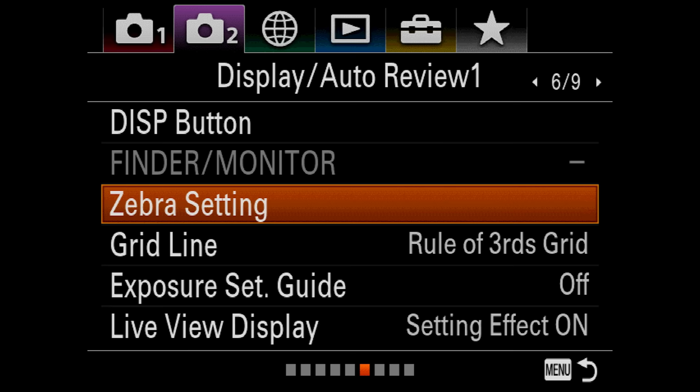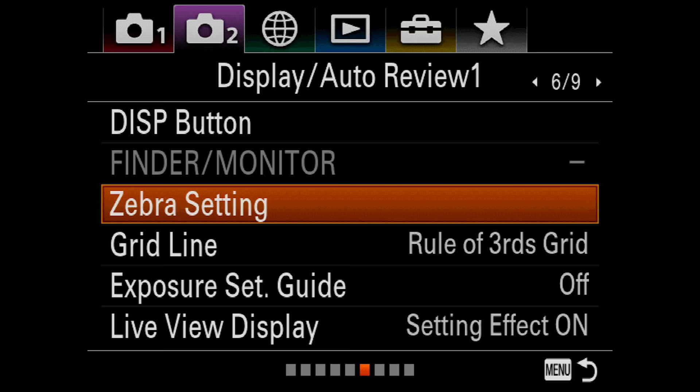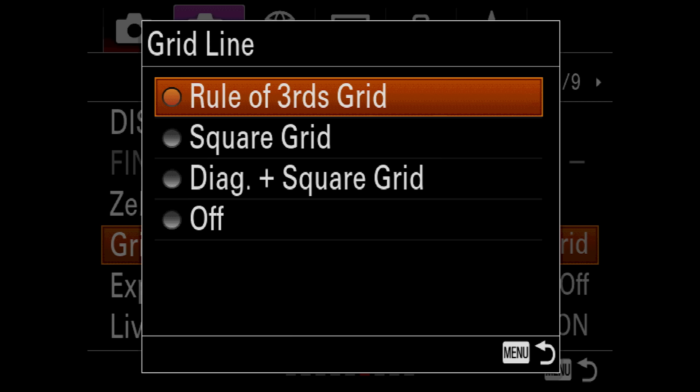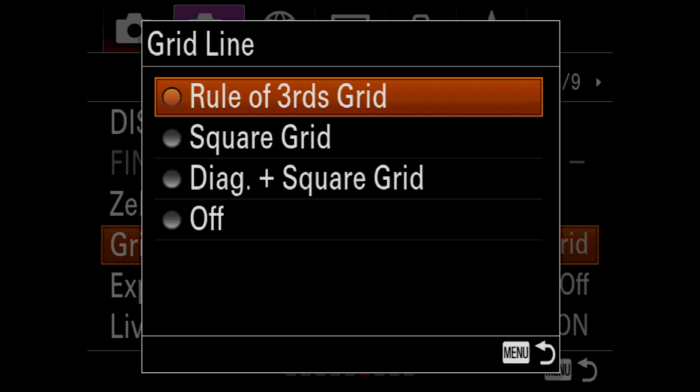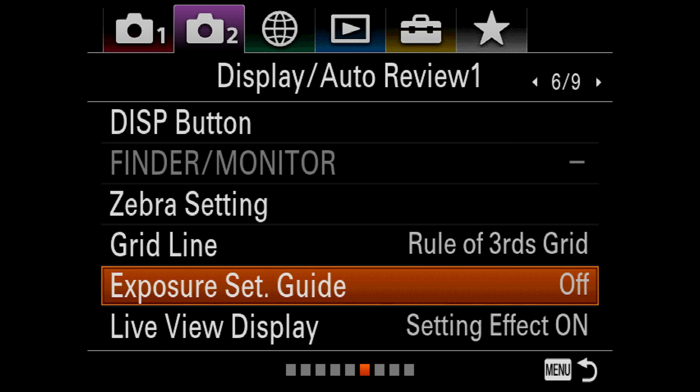Zebra Settings — this is where you'd go if you want to use zebra settings to help with exposure when photographing or shooting video outside. You'll see that clouds or the sky get those zebra lines — it helps you make sure your exposure is dialed in. Grid Lines — rule of thirds grids: if you want to put that grid inside your viewfinder, go ahead and turn rule of thirds grid on. You can also do square grid or diagonal plus square. I personally leave this off, but many people like having rule of thirds on screen. I leave Exposure Set Guide off and Live View Display Setting Effects on, so you see your picture styles and exposure live through the viewfinder or on the back screen.